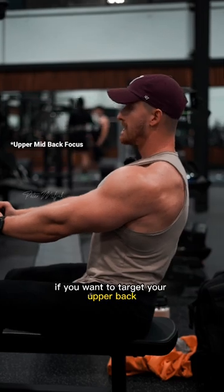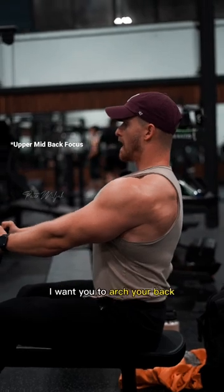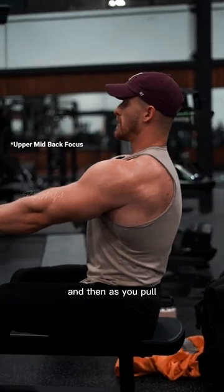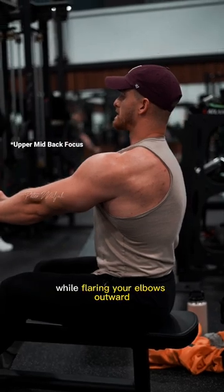If you want to target your upper back, traps, and rhomboid area when doing a seated cable row, arch your back, leaning slightly back. As you pull, pull higher up on your body — towards your sternum — while flaring your elbows outward.